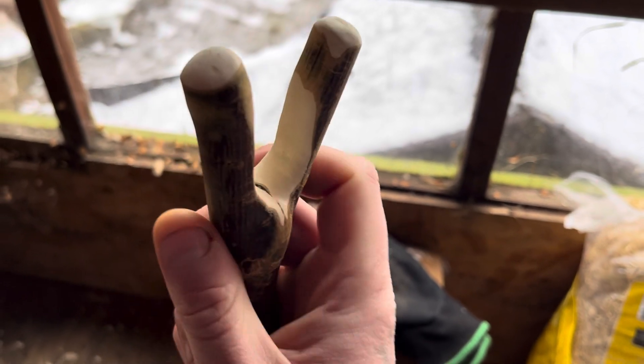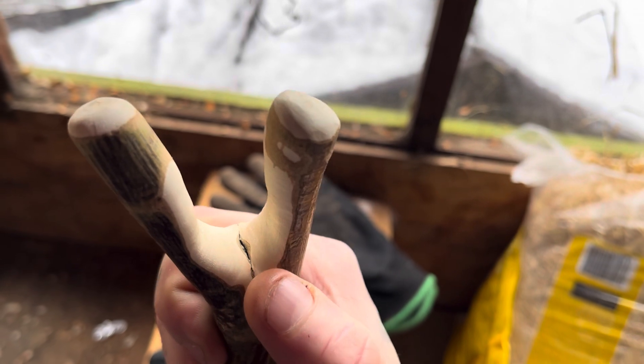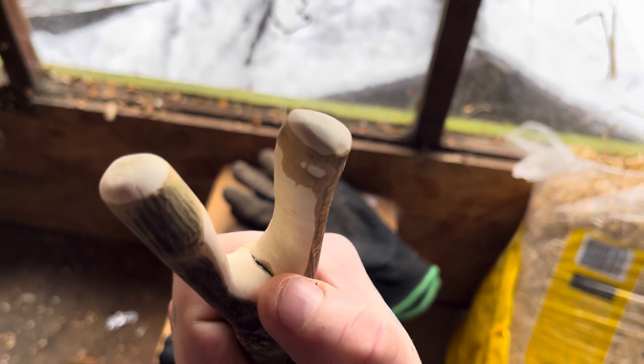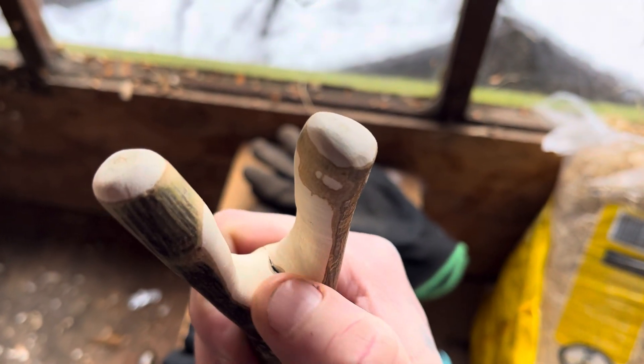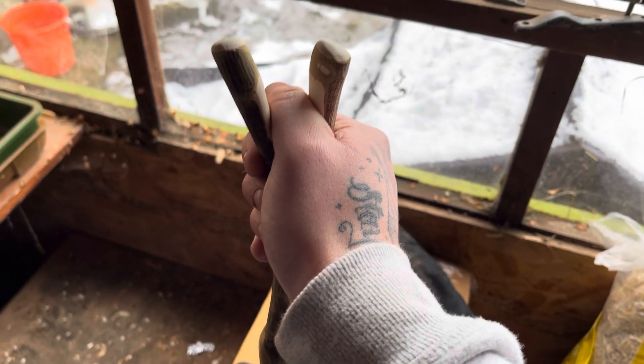Unfortunately there's a little bit of a crack — I'm not sure if it was already there or if it's just a natural feature of the wood. It's not too bad, so I'll just fill that in with some resin. But yeah, it's a nice working thumbstick.